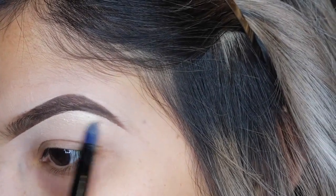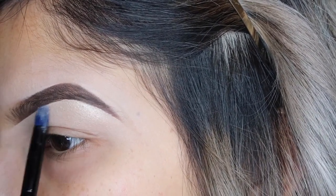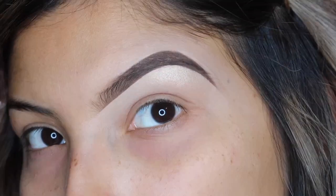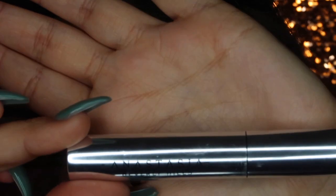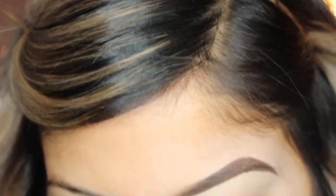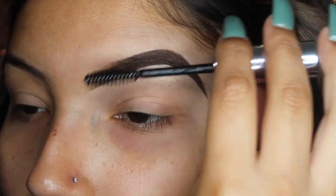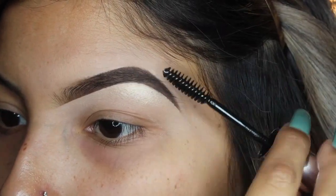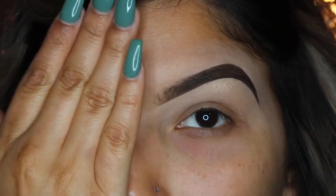I always do this step before or after I prime my eyes, before applying eyeshadow — I like to brighten up my brow bone just a little bit to give it kind of a natural glow. Then I'm going to take my Anastasia Beverly Hills Clear Brow Gel and stroke that through my brows. I like this step because it really helps your brows stay in place all day — I have pretty crazy brow hairs so it helps a lot. I use just a little bit to shape my brow a little more.